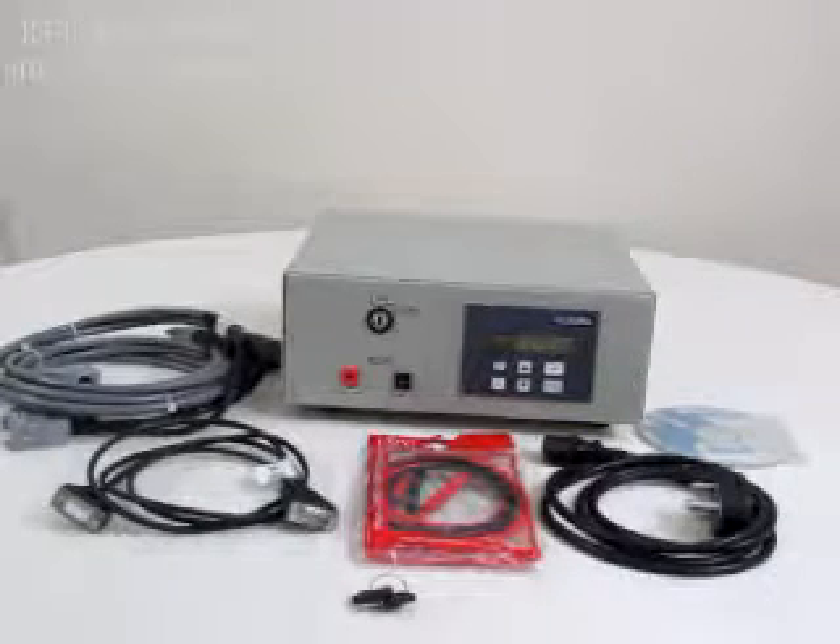Then comes the mains cord, which is used to connect these testers to mains, that is 230 volts. Then comes the probes, which are used for board check — taking a board check of the test board when connected to the test equipment.